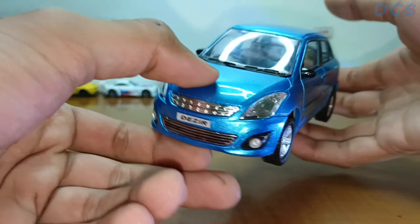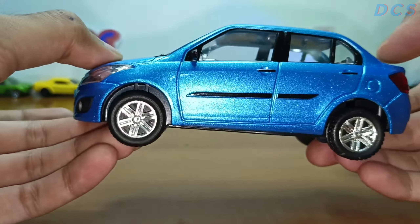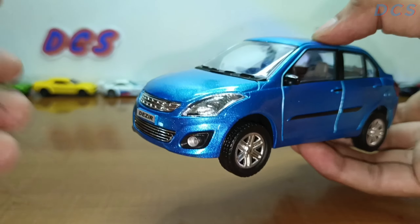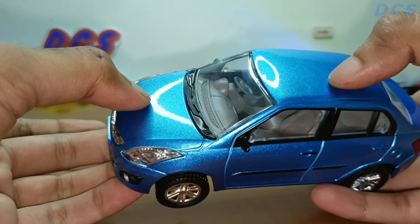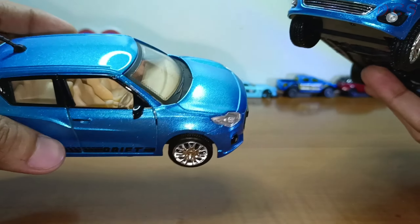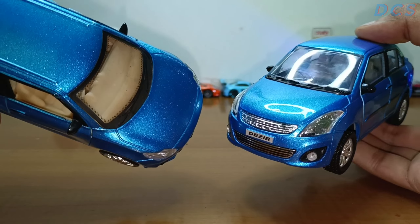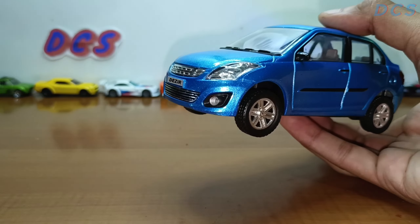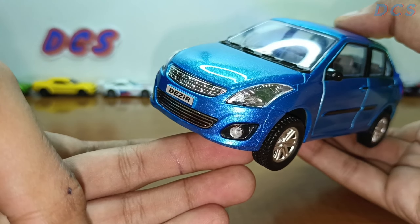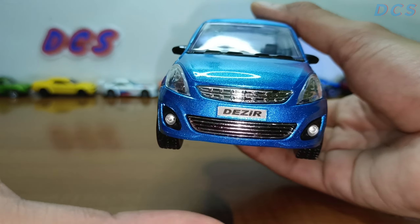The very first look of this Swift Dzire — Centy toys is actually improving their cars really fast. First thing: the attention to detail on this car and the paint job is unbelievable. It's very nice and more glossy compared to other Centy toys models, even better than the Swift — the paint job is not as glossy as this one. This car has really good attention to detail; the headlamps are pretty nicely carved out and the front chrome hasn't disappointed me this time — it looks good.